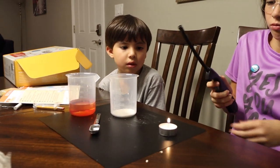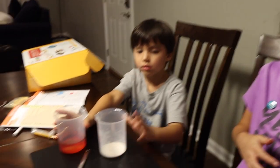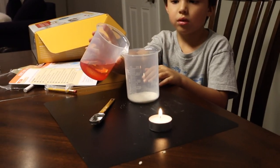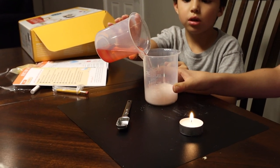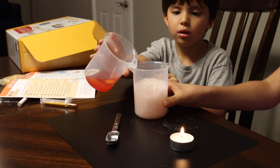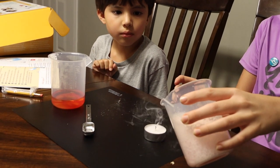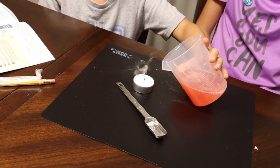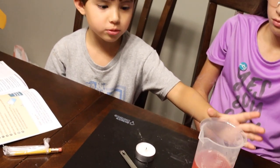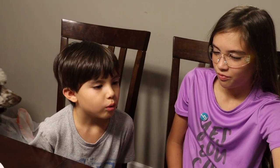Spoiler alert: we did not burn down our rental house. It was time to make our carbon dioxide gas and use it to extinguish the flame.